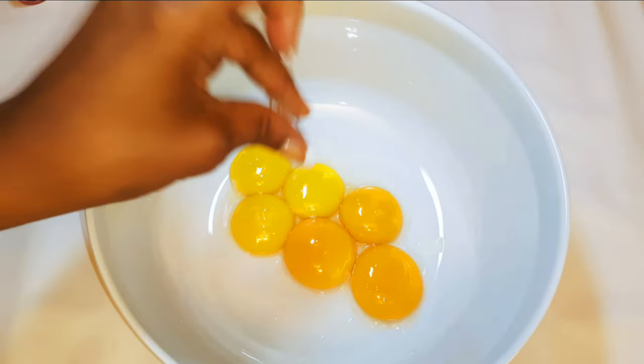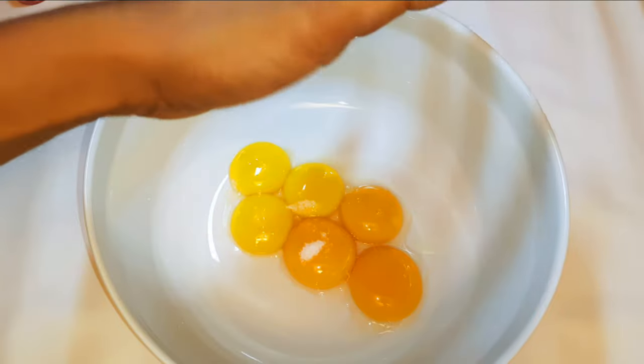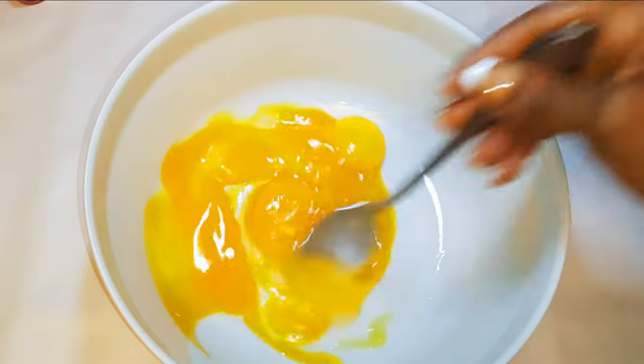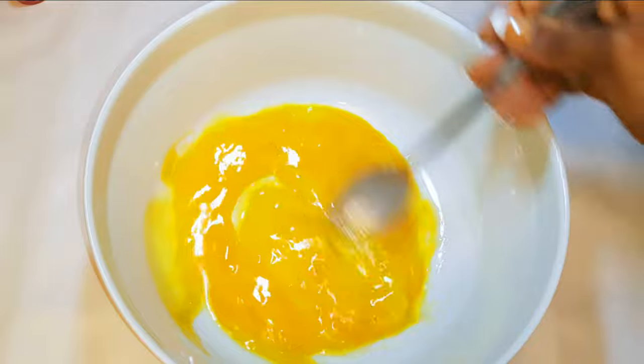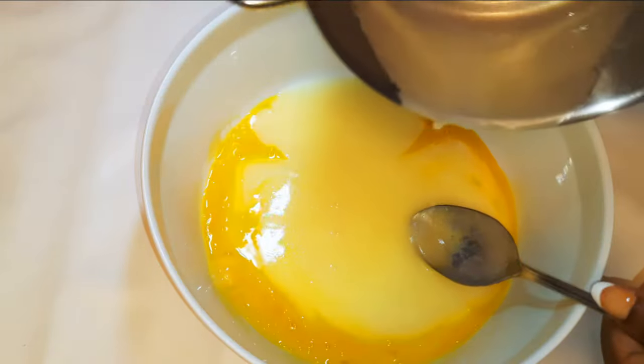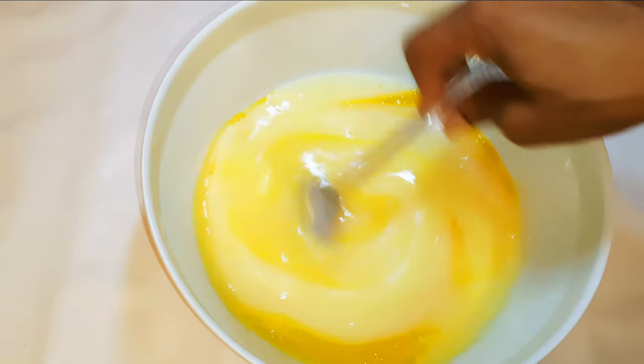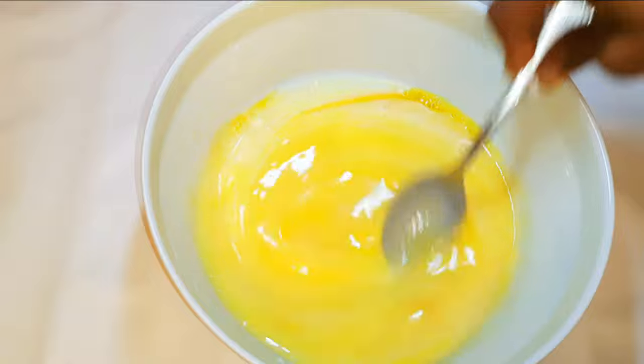I'll add some vanilla essence and a pinch of salt to taste. I'll give it a good mix, then pour in my melted butter and milk mixture. I'll set it aside for later.